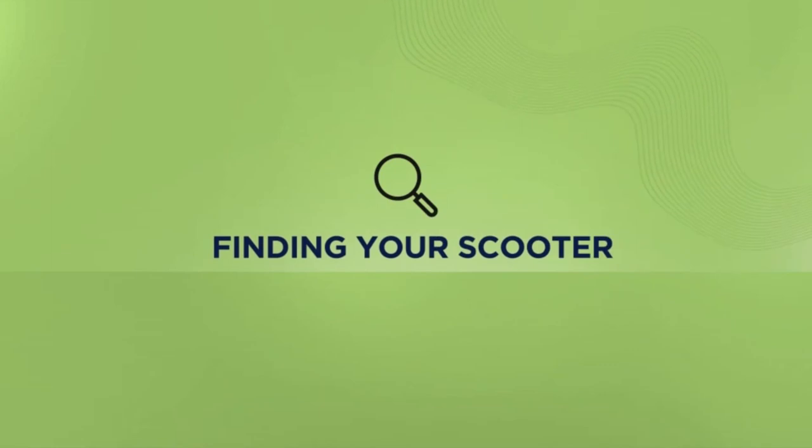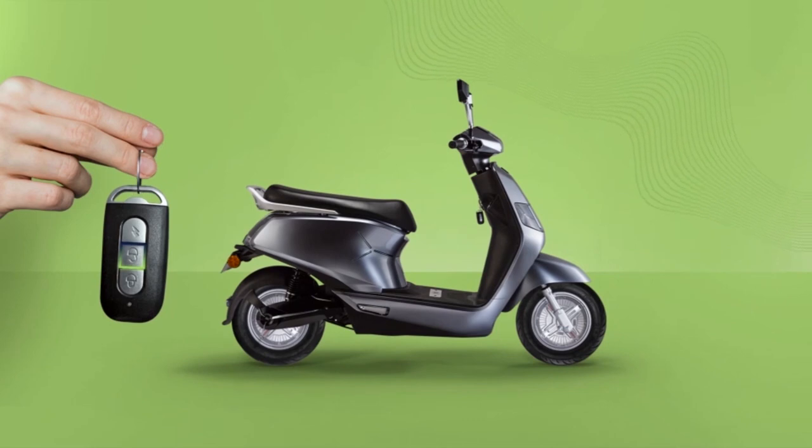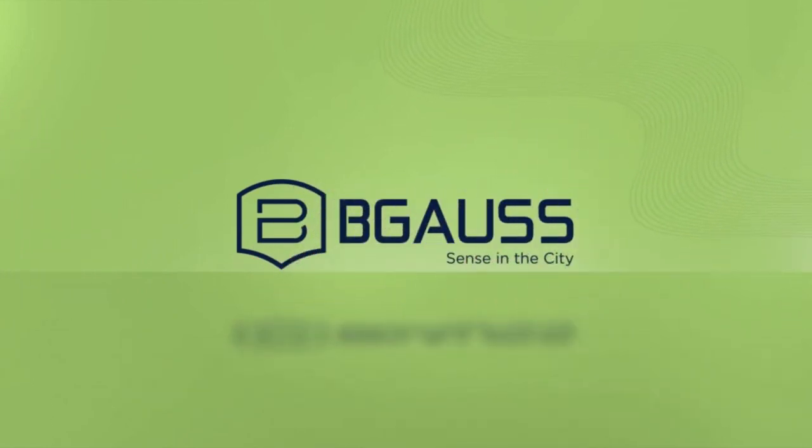When you are not sure where you parked your e-scooter, press the unlock button on the remote and your vehicle will beep. So that's what you get when you choose the Begoss B8 — a wise and sensible choice indeed. Happy riding!